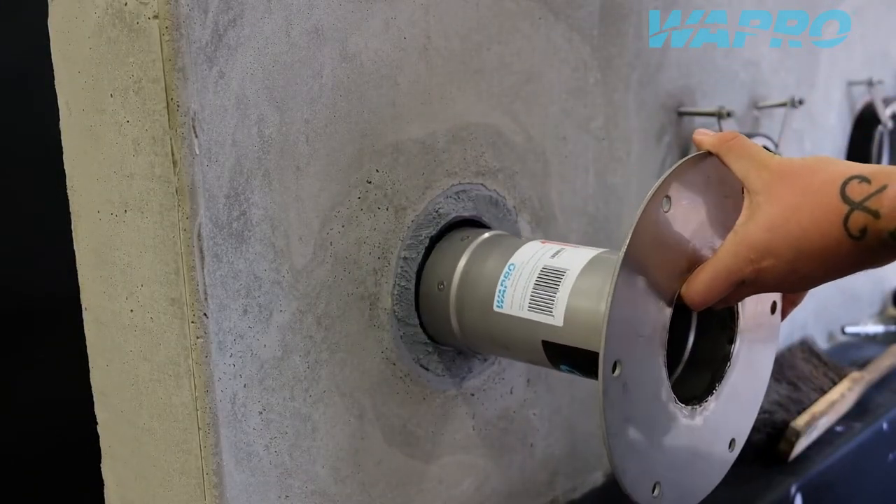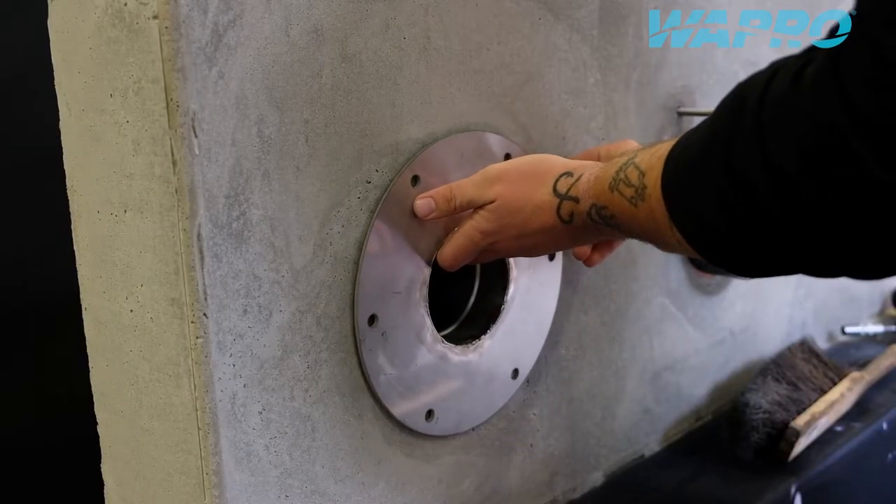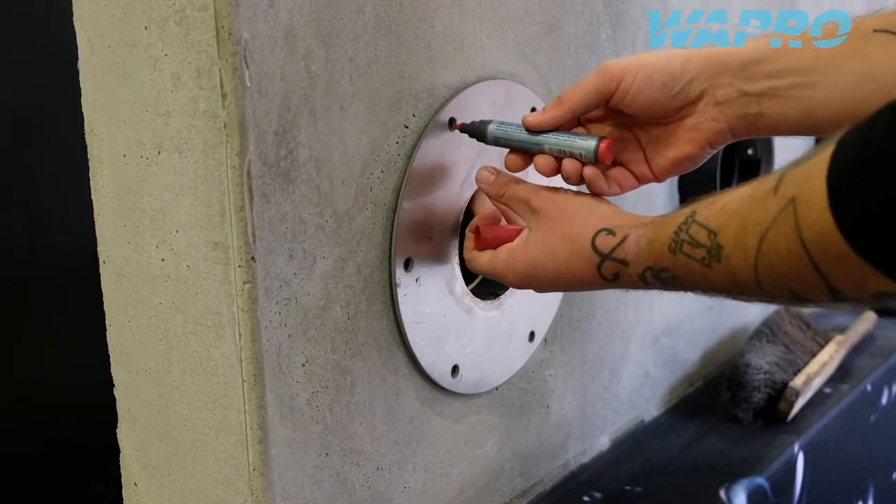Position the Vastop non-return valve with the spine of the membrane upwards, where the flow direction in the shape of an arrow as well as the text 'this side up' is noted on the label of the valve.